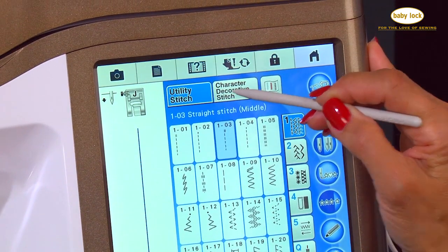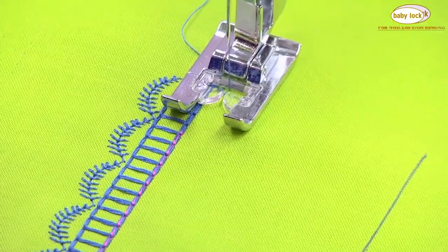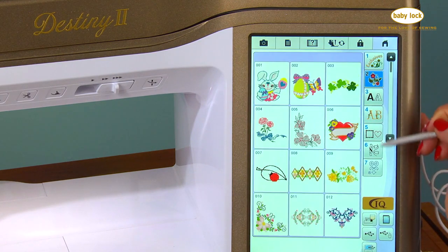Choose from over 700 built-in stitches and hundreds of decorative stitches to embellish everything you sew. And while the Destiny 2 is an amazing sewing and quilting machine, it really shines when it comes to embroidery.